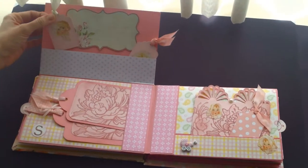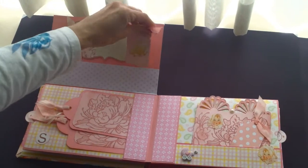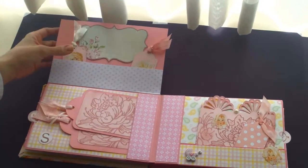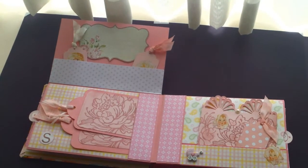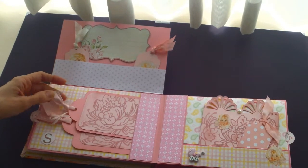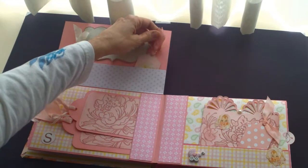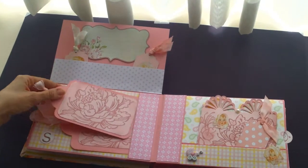Here are another few tags made by cutting out the pieces from the Little Darling's paper. And this is Tim Holtz seam binding that I dyed using some of his ink also.